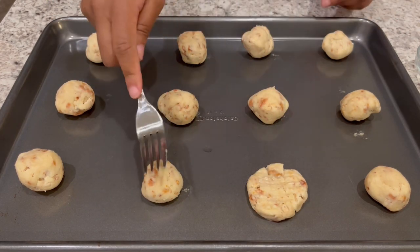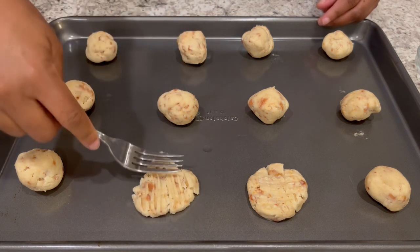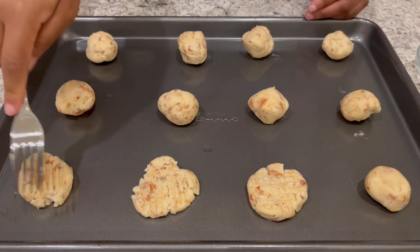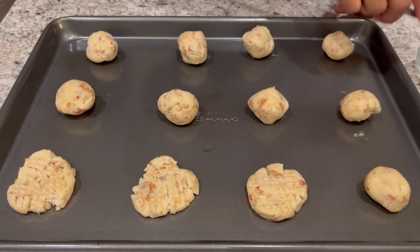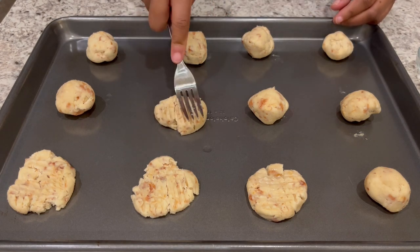Now the directions say to dip your fork in flour, and I've never done that before when I've made peanut butter cookies, so I'm not going to do that now. And then it also says after you make the crisscross on your cookie to sprinkle your cookie with sugar, but I'm not going to do that either. I feel like these have enough sugar.